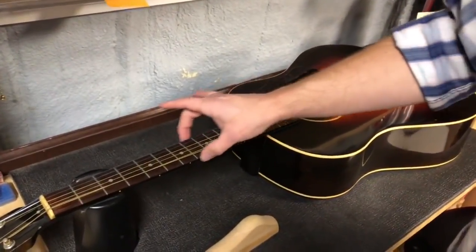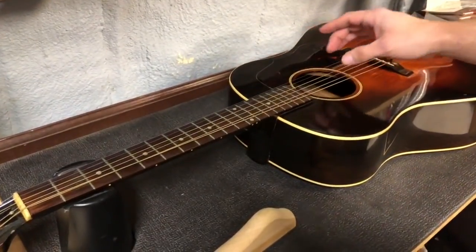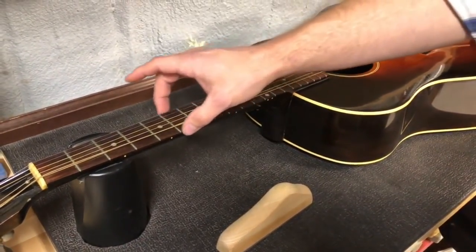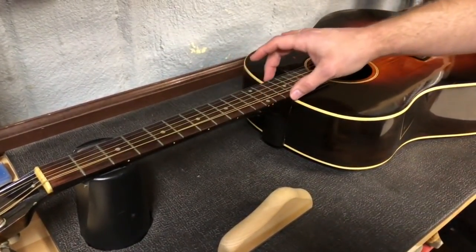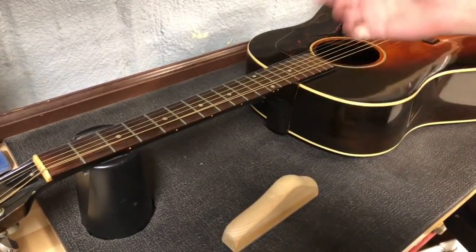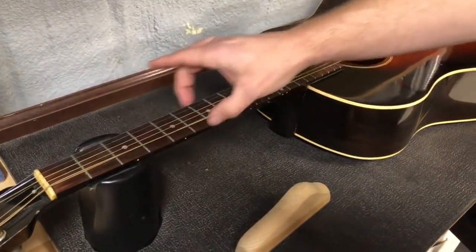This is going to be the same on any instrument — doesn't matter if it's guitar, mandolin, or banjo. There can be a couple causes for this. One can just be poor fretwork from the manufacturer. Sometimes, depending on the level of guitar you get, it can come with really sharp edges.